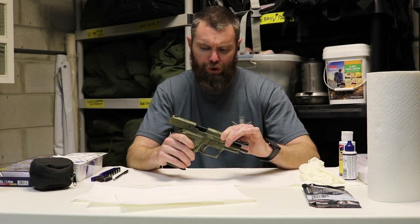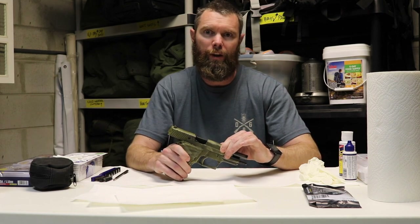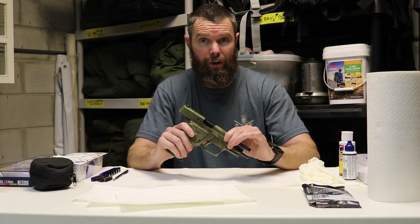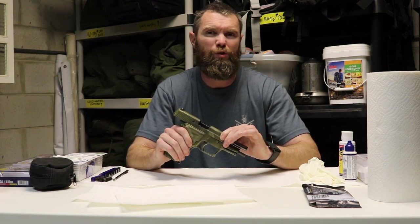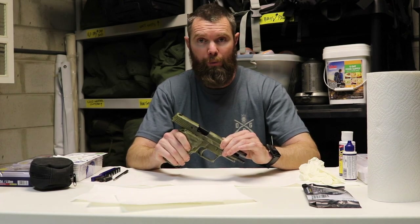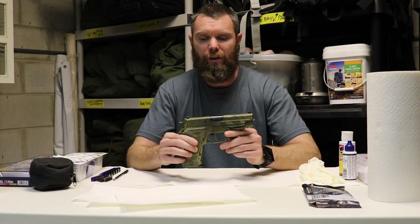If there's a drastic change in performance, another thing we want to do when we go to clean the gun is inspect it to make sure the change isn't mechanical — that it's actually just that the gun is dirty. Or it could just be that the gun needs to be lubricated; maybe it's not dirty, maybe it's just really dry. So there are different things we're going to look for as we go through the cleaning process.